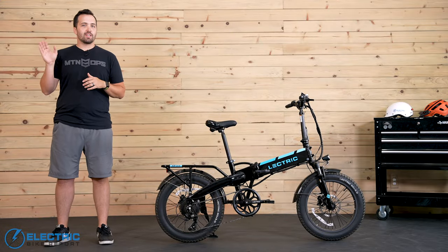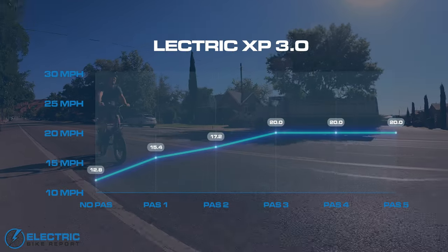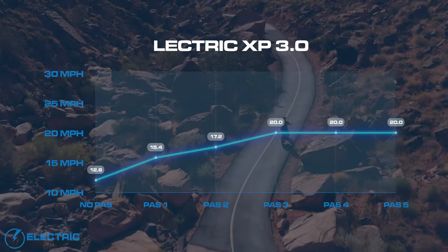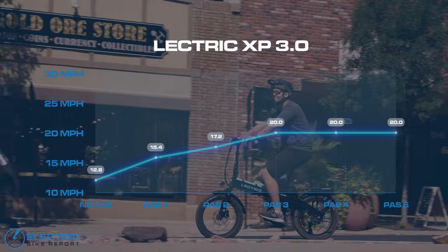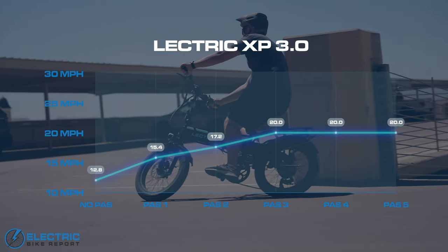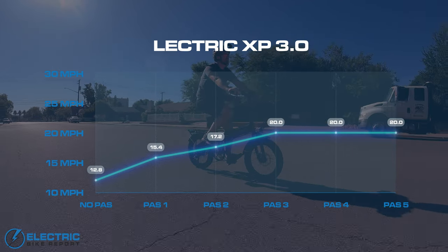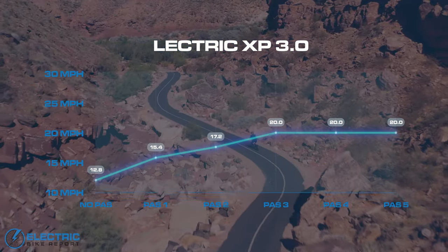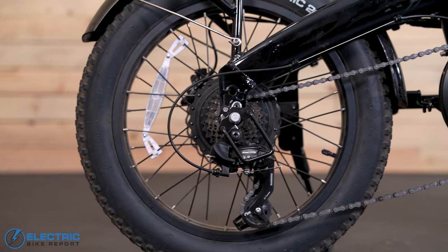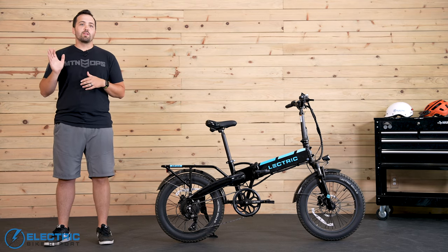The results ended up being a bit clustered at the top: around 13 mph with no motor help, boosting up to 15 mph in PAS1 and 17.2 mph in PAS2, then hitting 20 mph in PAS3, 4, and 5. While I typically prefer to see linear results, the graph can't tell the full story. The PWR system focuses on adding steady wattage at each level of pedal assist instead of capping you at a certain speed, meaning you get constant help in measured doses. There is still an acceleration difference you can feel at PAS3, 4, and 5, and it's a step in the right direction for programming on a hub motor with a cadence sensor. Just note that you'll experience some ghost pedaling in class 3 speeds where the motor does more work than the rider.